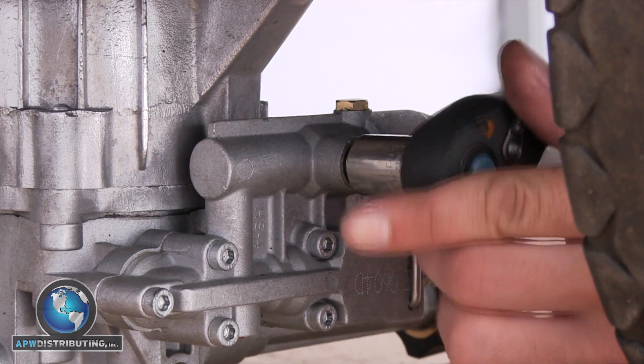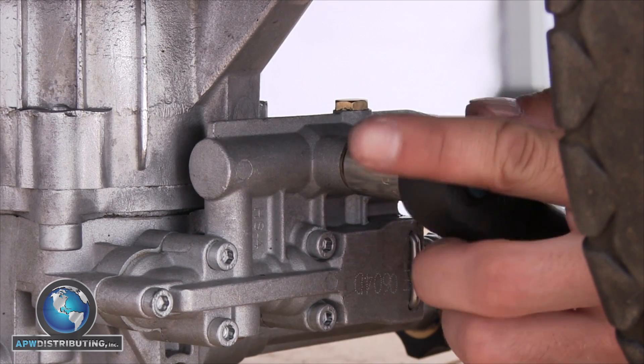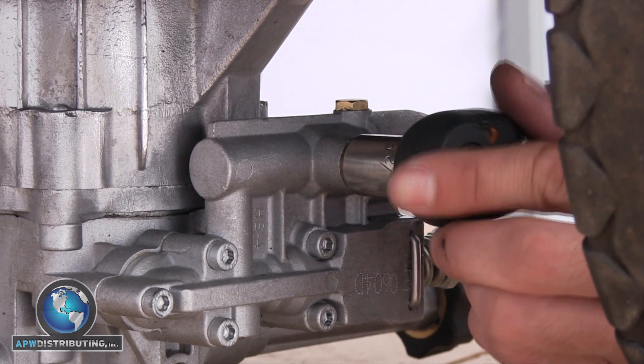Make sure not to tighten it too tight, because you can cause it to break off or strip out the aluminum threads of the manifold. Just snug it up and the o-rings will prevent it from leaking.